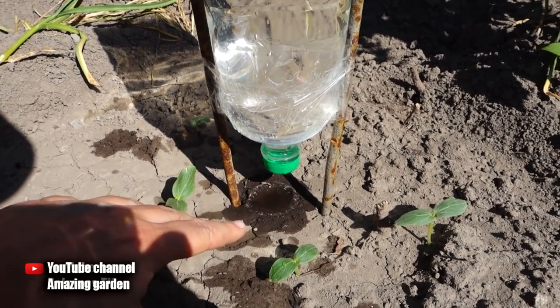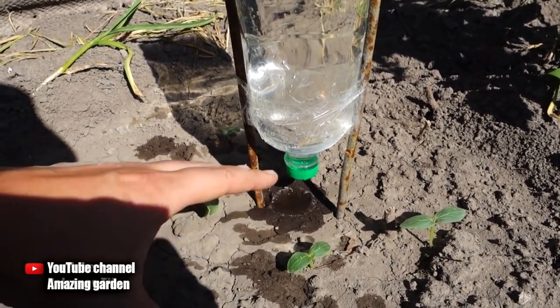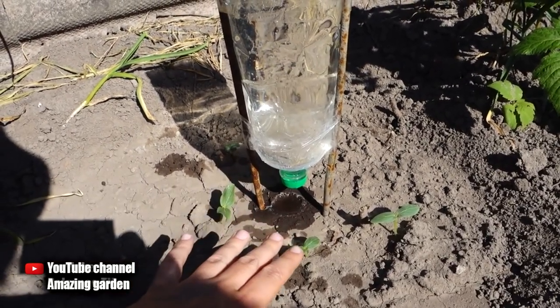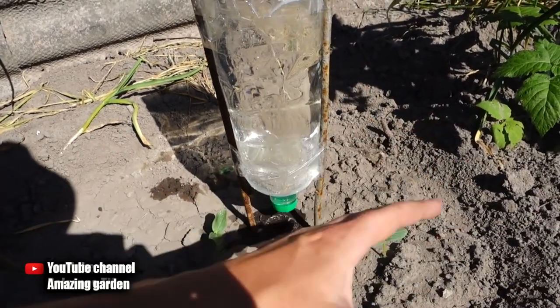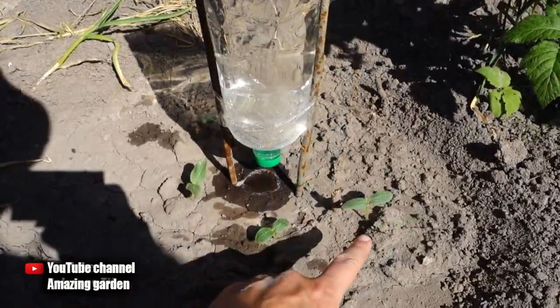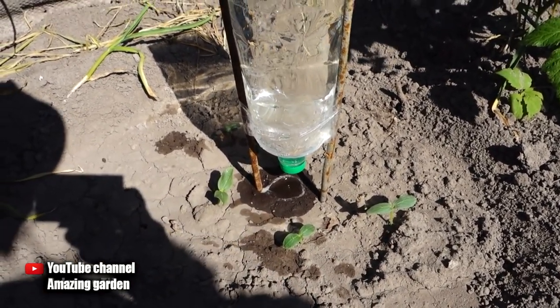Another advantage of this design is that you will always know exactly where the roots of the cucumbers are. While the plants are still small this can be seen easily, but when they grow it becomes difficult to know where to pour the water. With this system you will always water exactly at the root. It works not only for cucumbers but also for peppers, tomatoes, eggplant, and zucchini.